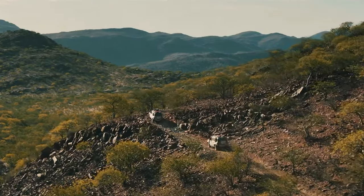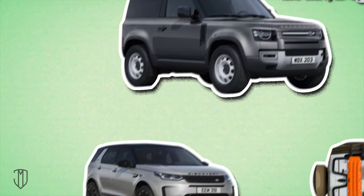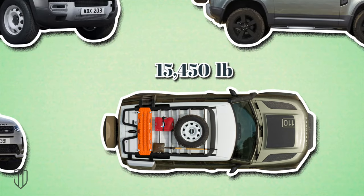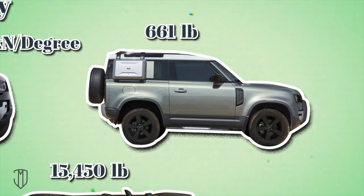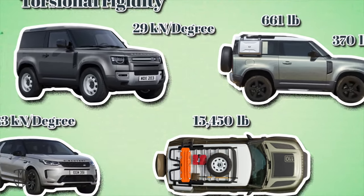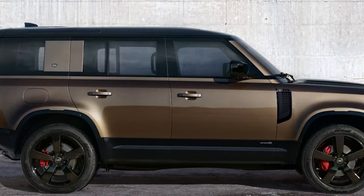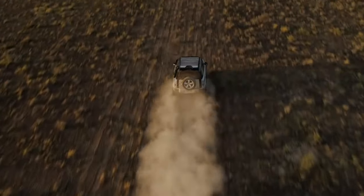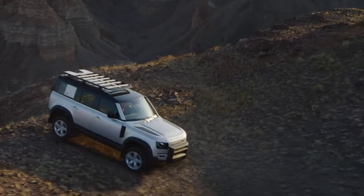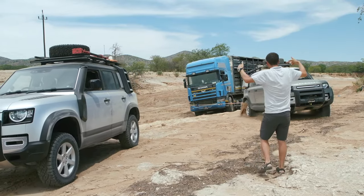The D7X aluminum load-bearing architecture is three times more rigid than the traditional structure — the strongest aluminum body from Land Rover, with torsional rigidity of 29 kN per degree, compared to 23 for the new Discovery 5. The Defender can handle up to 15,450 pounds of vertical suspension load, up to 661 pounds of static roof load, and 370 pounds of dynamic load. During extreme testing, the design proved rigid, safe, and efficient with excellent off-road capabilities. For example, it can withstand up to 14,330 pounds of impact load. The new Defender can be pulled out of any swamp — the tow hooks will hold up — and side air intakes allow the car to wade through water up to 2 feet deep.